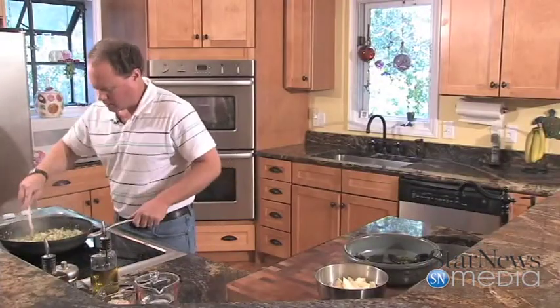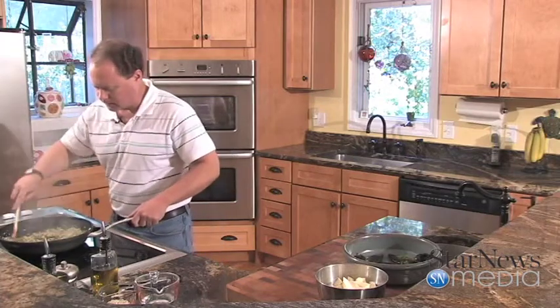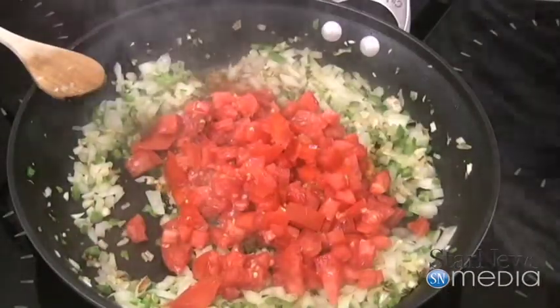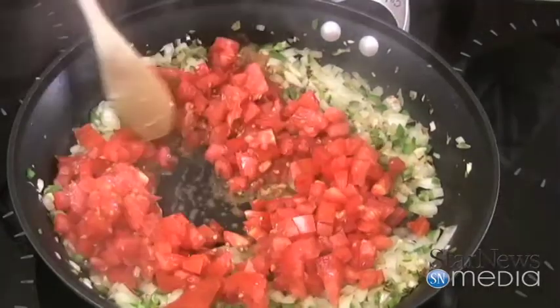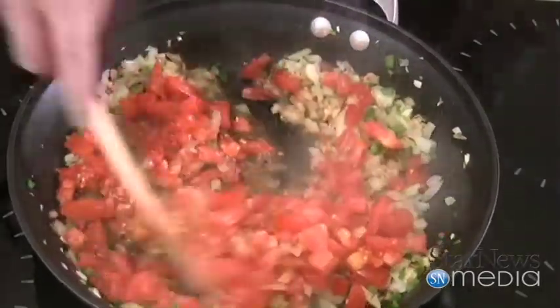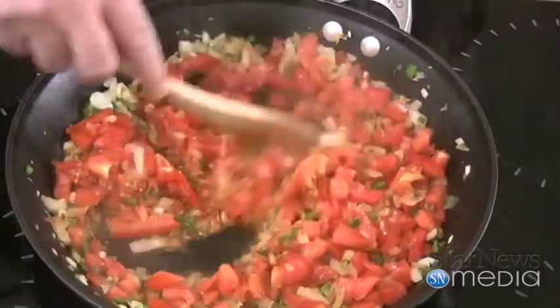You can see our onions and garlic — they're cooking up really well. Now we'll add two big old tomatoes to that. Get that nice and stirred up. Those fresh tomatoes smell delicious.